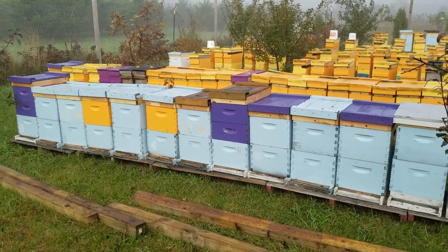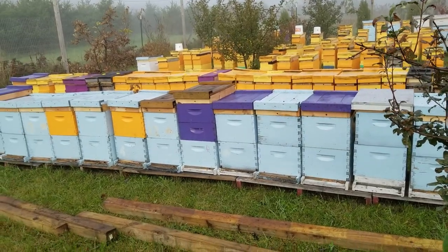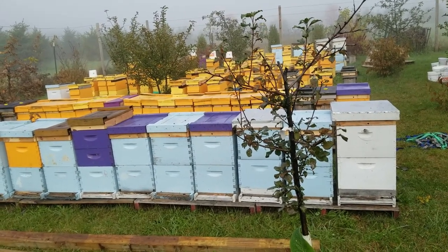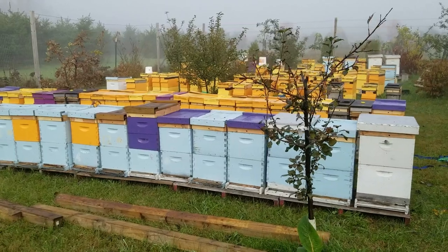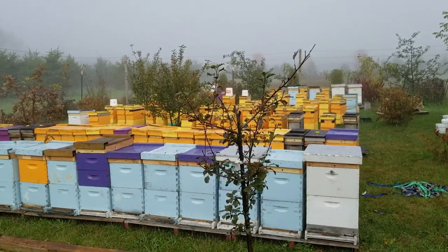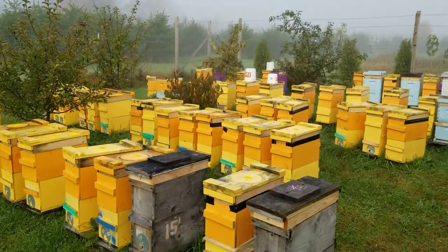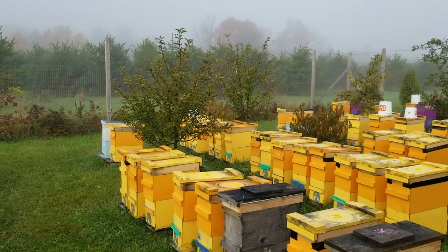Hey there northern beekeepers, welcome back. Today it's October 20th — it's going to be about the last nice flying day of the year here in Wisconsin. We've got a little fog this morning, but it's cool and damp, supposed to get to maybe 60 degrees. After that, temps look pretty cool, so today we'll be winterizing the hives — putting foam boards around them, tar paper, concrete blankets, etc. My son is helping me pick up the feed buckets, and we'll be pushing all these hives together, consolidating them, and getting all these girls ready for winter.